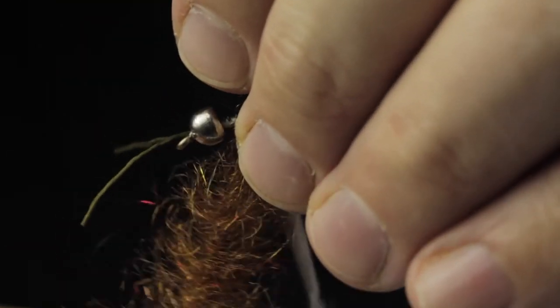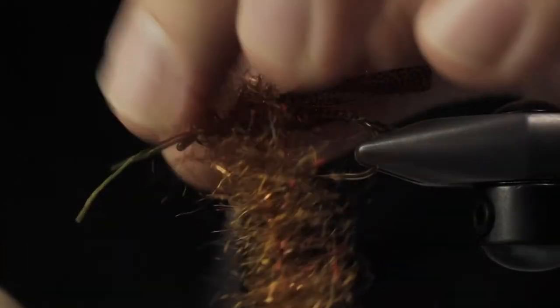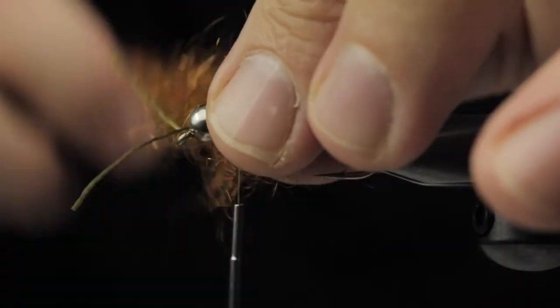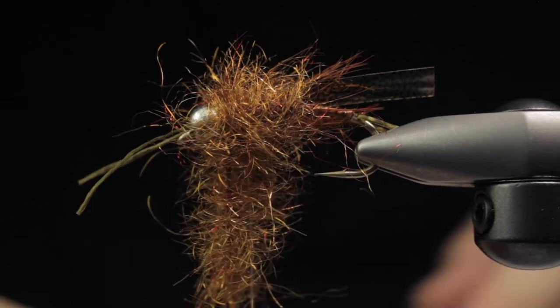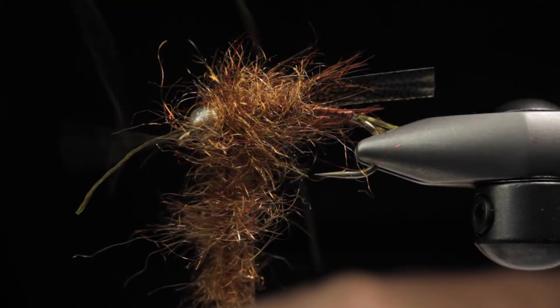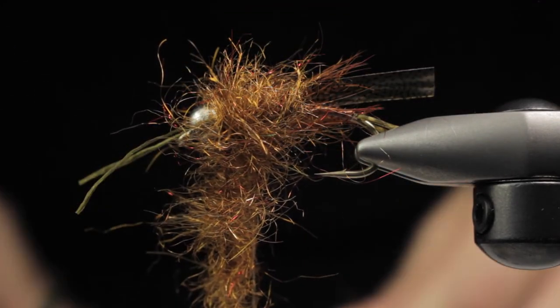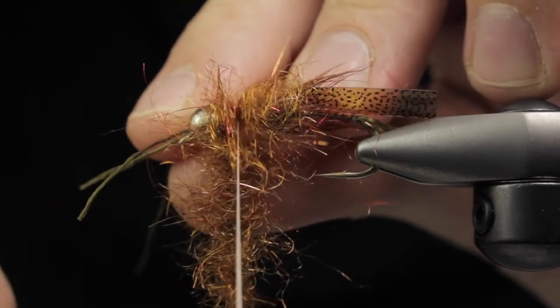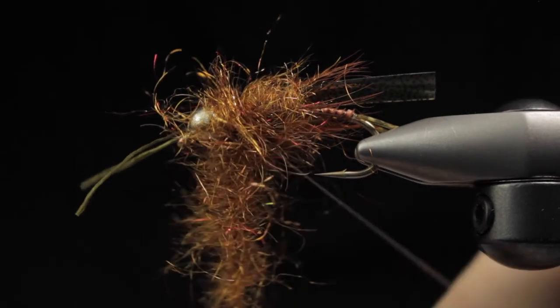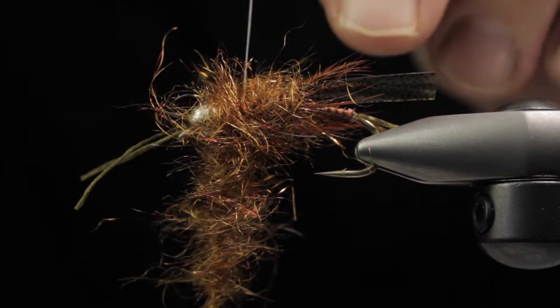We pull the hackle back and start palmering this dubbing brush — it's pretty much just a glorified brush. It gets really wonky. I left a thread in the middle because I'm going to throw some legs in there. We're going to be using that Lifeflex in Olive again. I go in at the 9 and 3 o'clock positions and half the rubber legs, then use the rest of the dubbing loop to split them and get them to flare properly — that way they're going to get sucked in nice and tight to the fly.